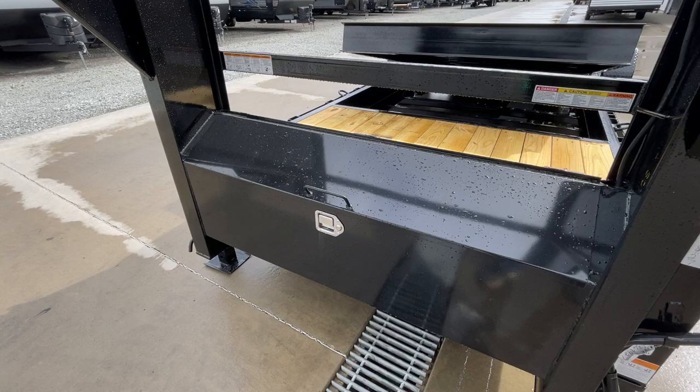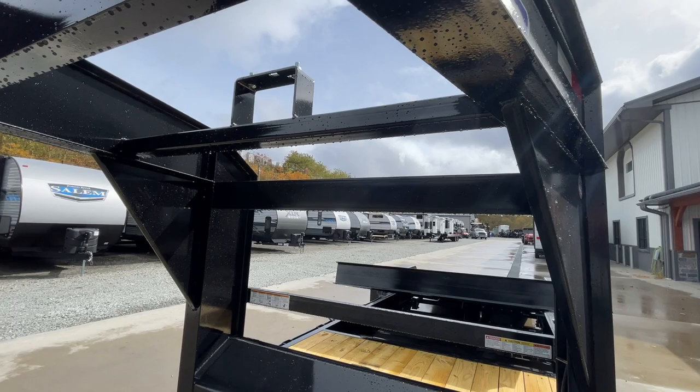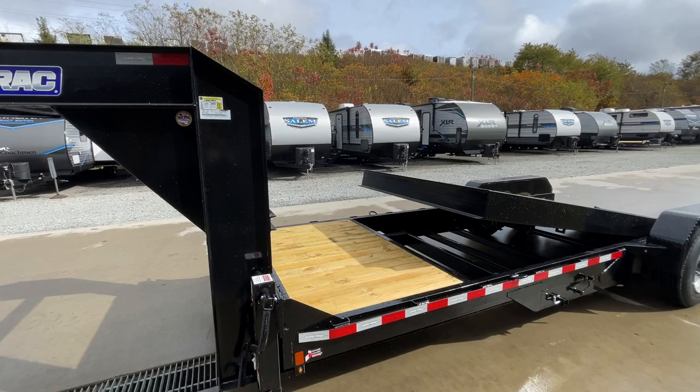Full width toolbox — there's a key in the back side to lock it, it is lockable. You've got your reinforcements in addition to your gussets or doublers. You've got reinforcements on the back of the neck, and you've also got your spare tire mount with your reinforcement there as well.